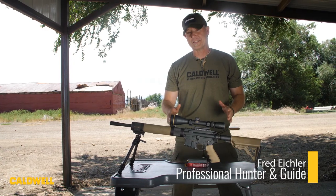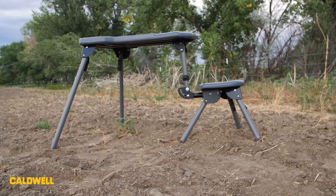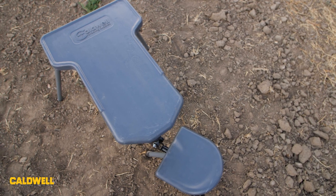I'm Fred Eichler. Have you ever wanted a stable position to shoot off of but you didn't have one? Check out the Stable Table Light from Caldwell. It's less than 30 pounds, it's waterproof on the top and the seat.